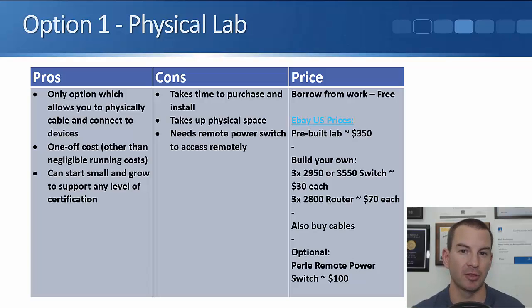There are a few drawbacks as well. First, it takes time to purchase and install. You're probably going to be buying this off eBay or another online auction site, so you'll have to shop around for good prices, wait for shipping, then unbox and physically put it together. With all the other options, you'll be up and running a lot quicker than with a physical lab.